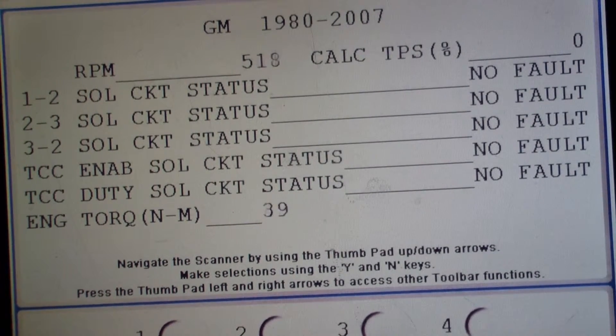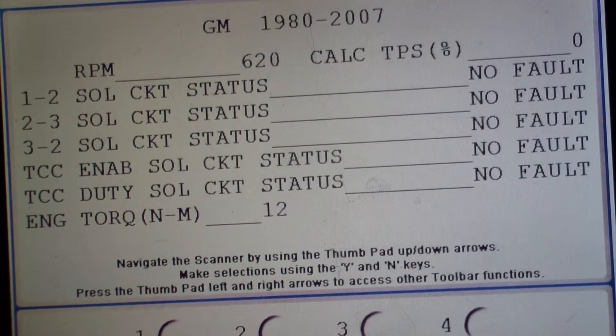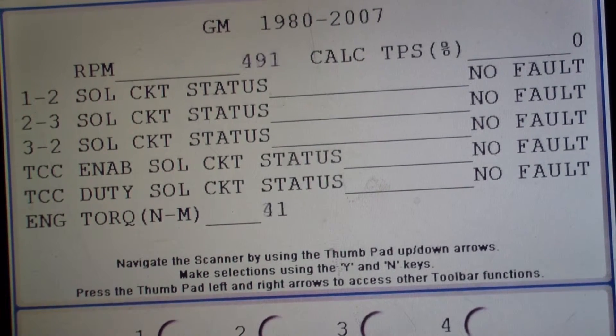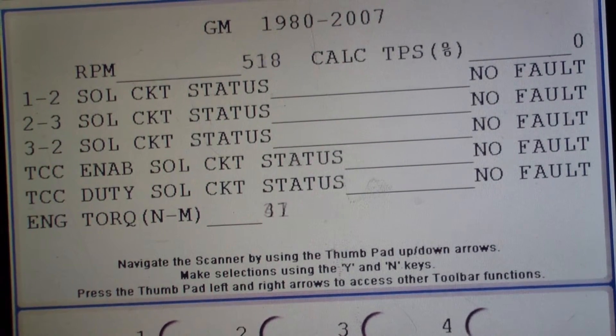This right here is a gas saver thing. This is neutral, that's drive — see the difference in the torque reading. We kind of went over that in class. It actually saves gas.